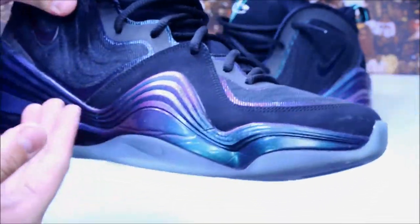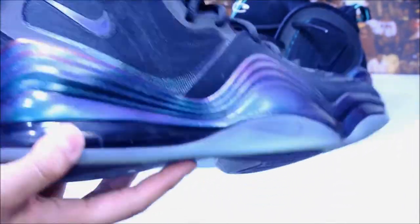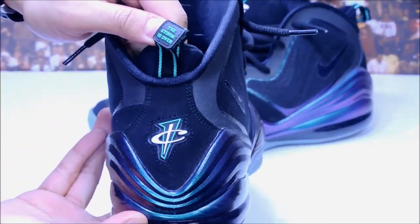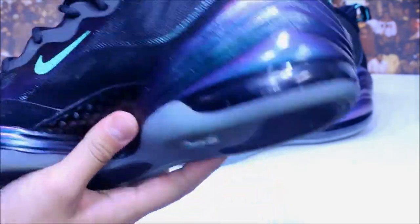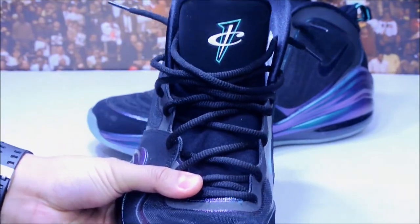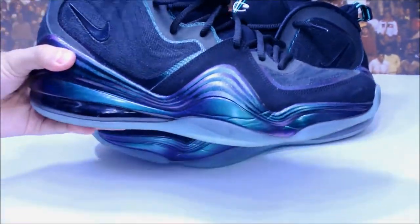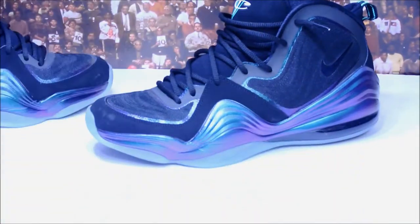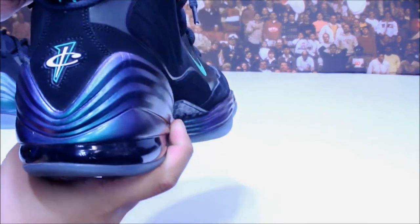Really like the colorway — the transition from a purple gradient to green, and you've got your heel tab that says 'The Storm Is Over,' your Penny logo, and a teal Swoosh with the Penny logo again. It's a really great colorway that looks great on feet, especially with some black jeans. The other shoe says 'Part Two — Heaven Sent.' Great colorway overall.